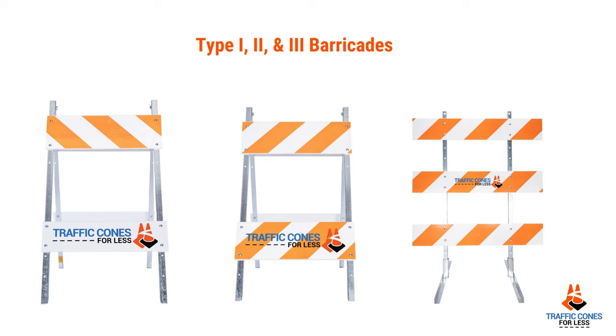Type 1, Type 2, Type 3 barricades come in all different styles of sheeting, from engineer grade all the way up to diamond grade.